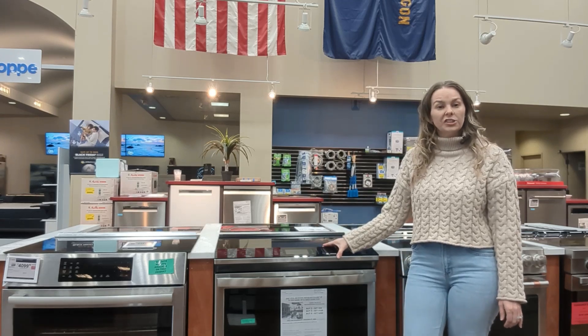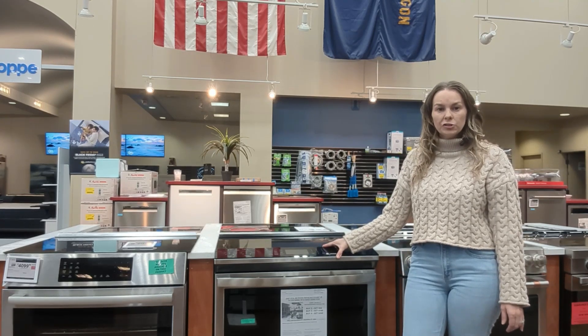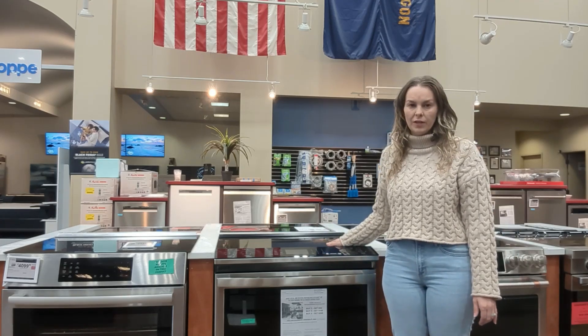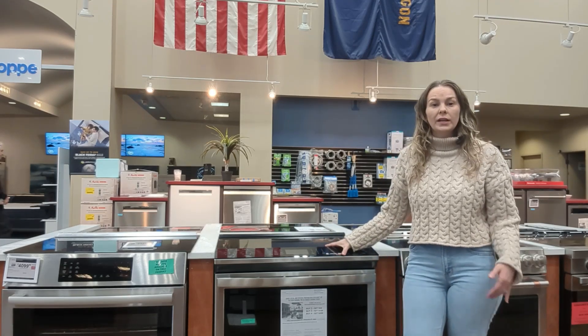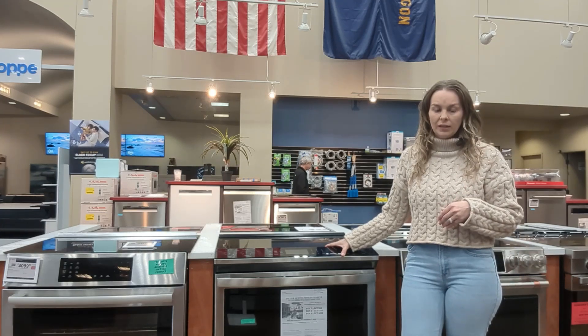This is an example of an induction cooktop. Induction cooktops use electromagnetic fields to cook the pots and pans rather than just heating up the surface itself. This will result in more even, efficient, and precise cooking.